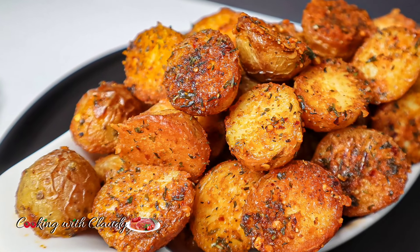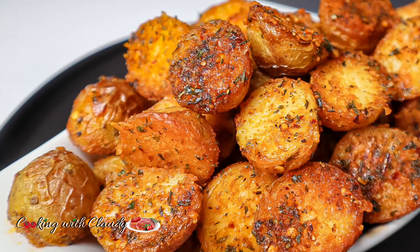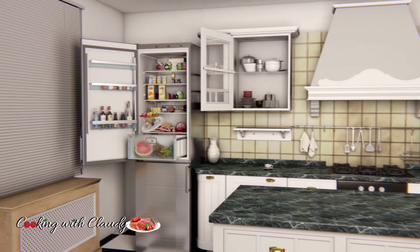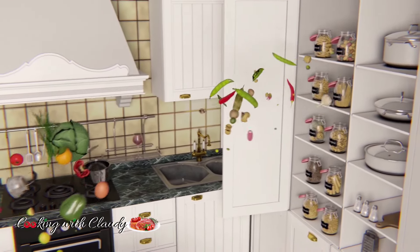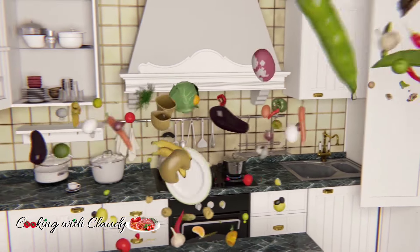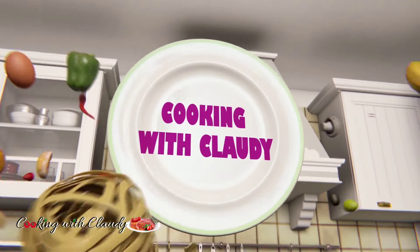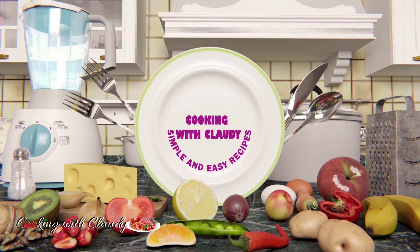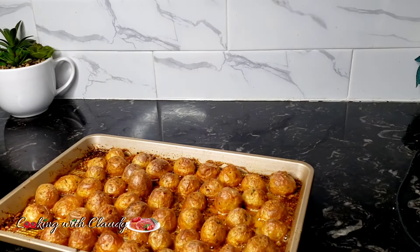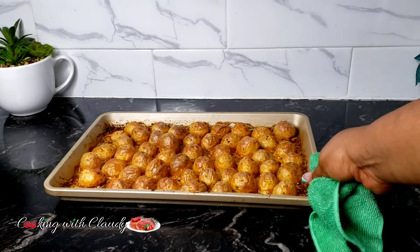This is the perfect side dish for any meal — keep watching, do not go away! Hello beautiful people, how is it going? Welcome and welcome back to my kitchen.